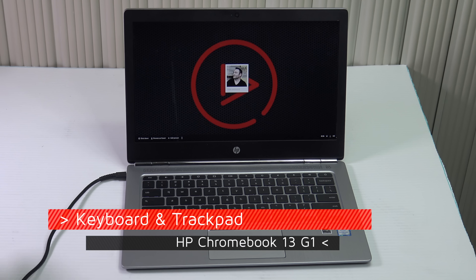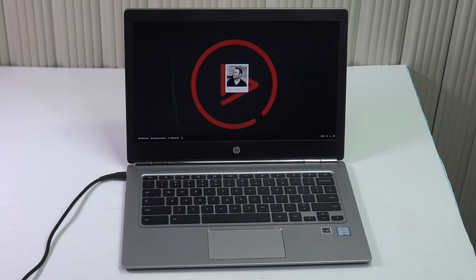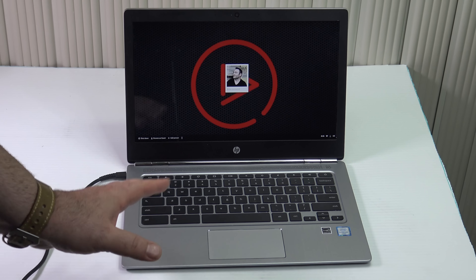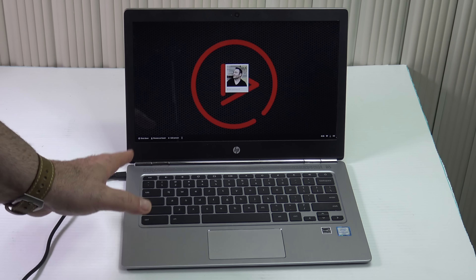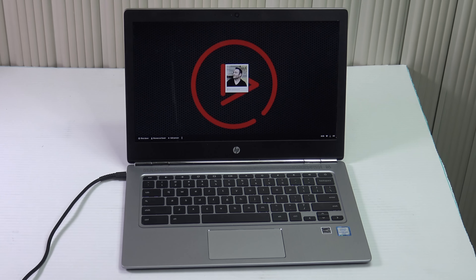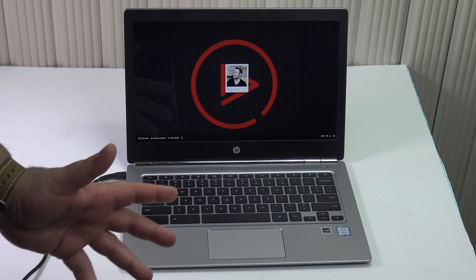As far as the keyboard is concerned, it has black island-style chiclet keys that are nicely spaced out, but not the greatest key travel — a little bit shallow in my opinion, though overall a decent typing experience. The trackpad is a decent size, although it wasn't as responsive as I was hoping. So as far as the trackpad is concerned, it's so-so.